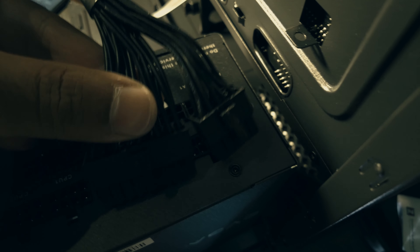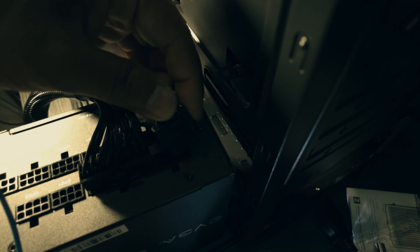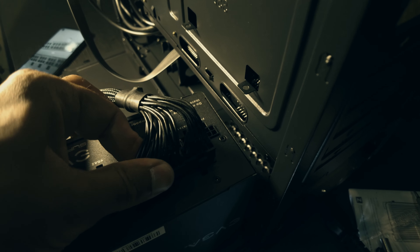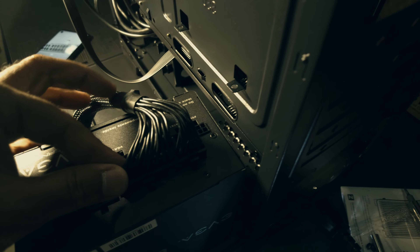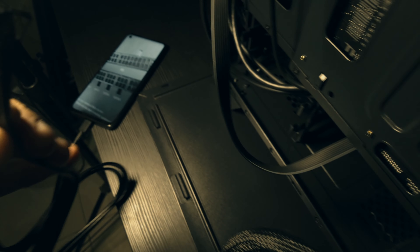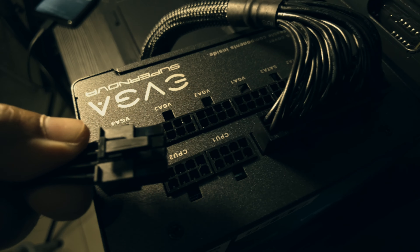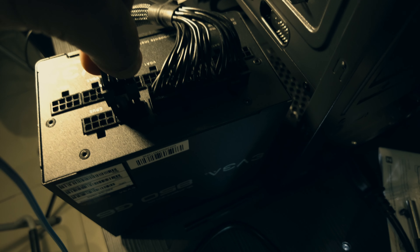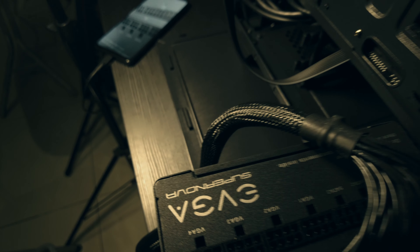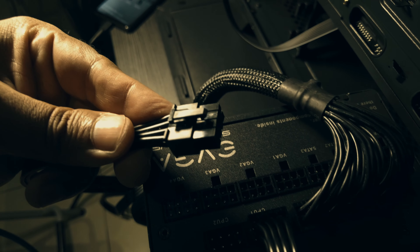So the 10-pin connection — the other connection goes in like this. You will also find a click sound once you get the notch inside. The unsplit end goes on the PSU — you can hear that clicking noise. In my case I had to connect one more CPU cable; the unsplit end goes on the power supply.